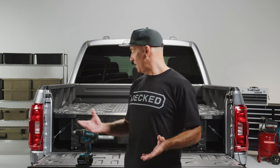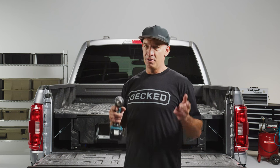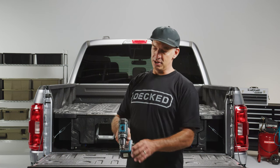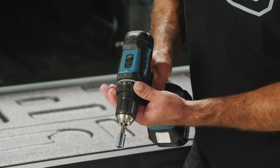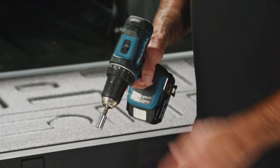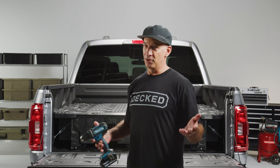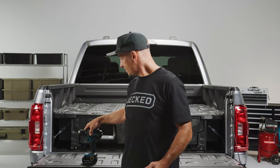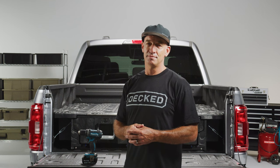We do recommend being careful using power tools — it makes the process go faster. Use a screw gun with an adjustable clutch, set the clutch down into the bottom third so you don't blow any of the plastic inserts out, and set the speed to slow — setting one on a two-speed drill. We do provide some spare inserts, but you only get four, so four strikes and you're out.